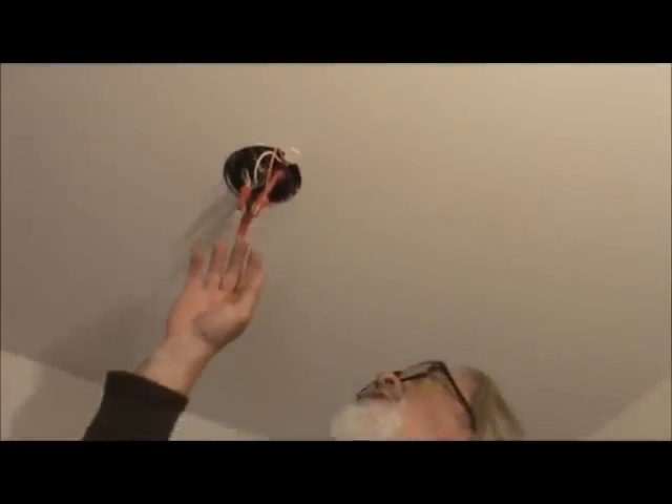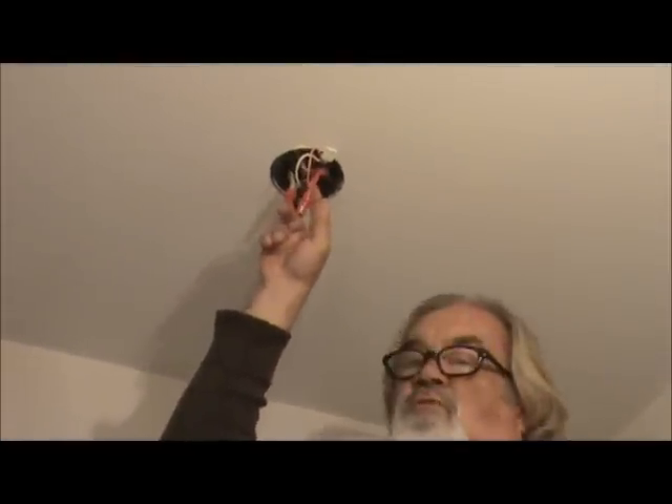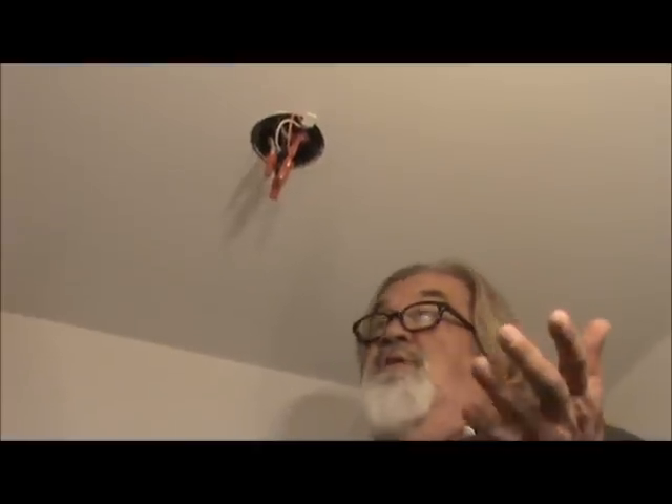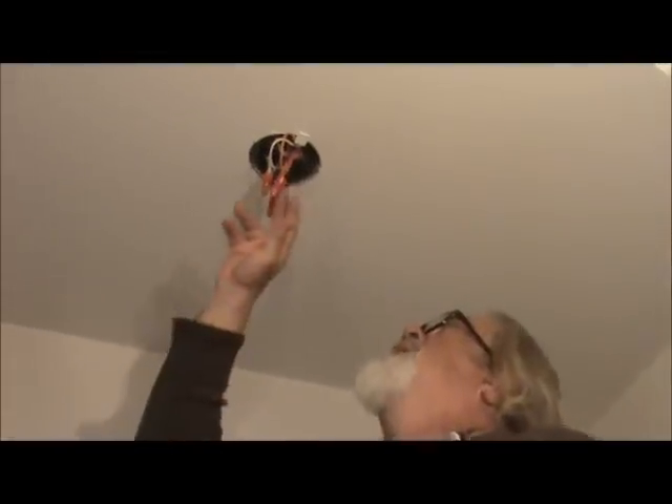Now, if you've got an older house that doesn't have interlocking smoke detectors, your new one is going to come with this orange wire. What the orange wire does is goes to your red conductor, and that's what interlocks all your smoke detectors together. Some houses could have five or six smoke detectors in them — new houses have it, older houses don't. So then you've got all your wires connected back.